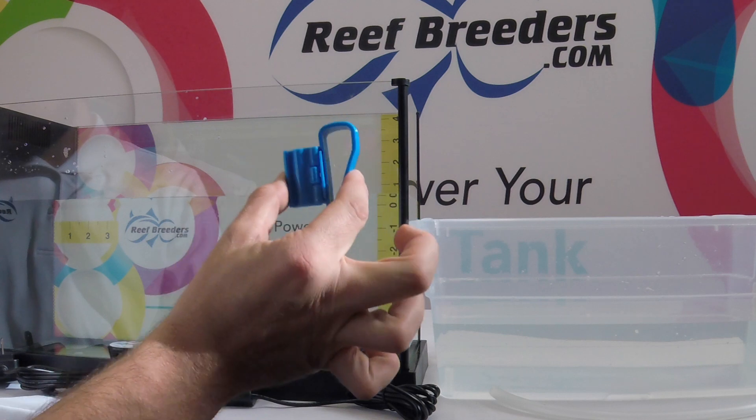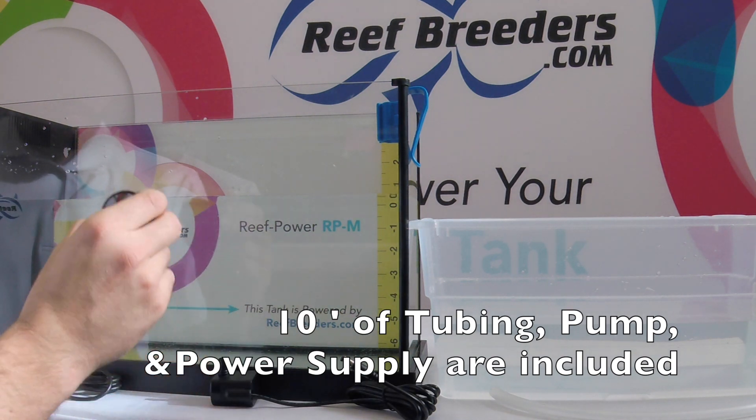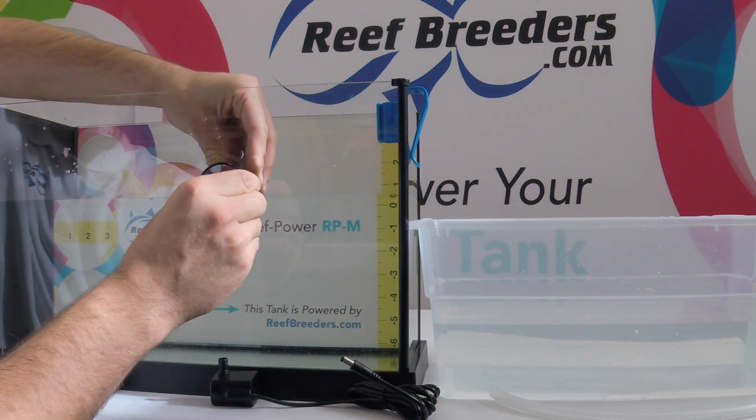Step 1: Take the included bracket and attach it to your aquarium. Step 2: Take the unit itself and affix it to the glass at your desired water level.